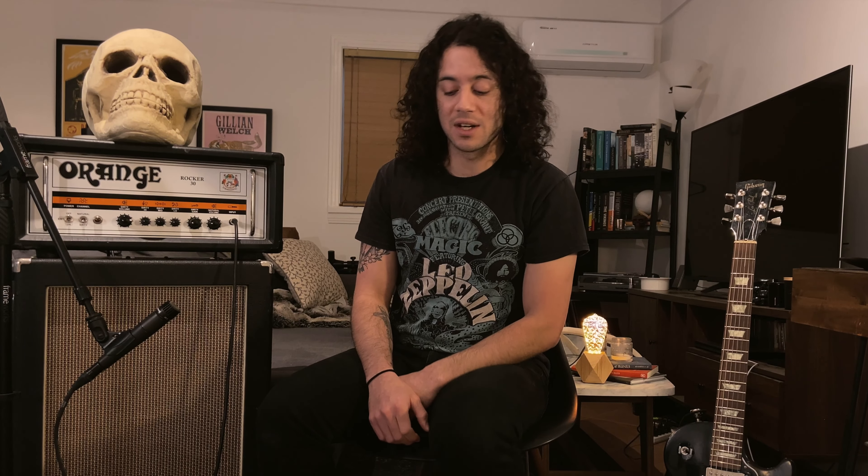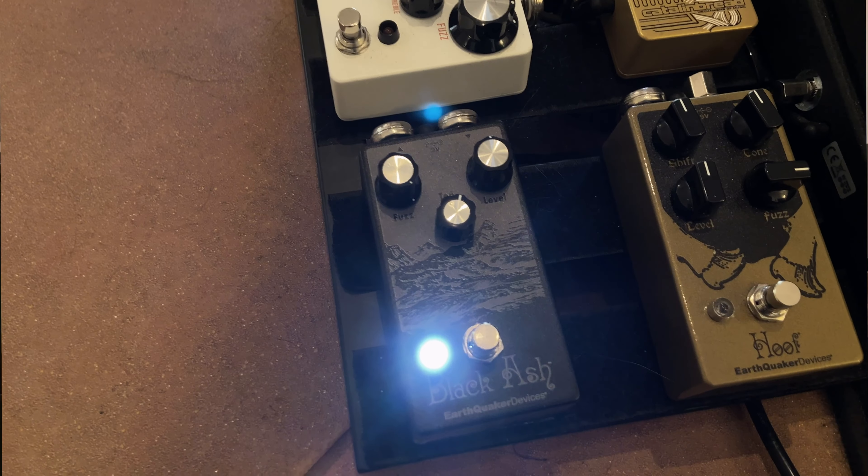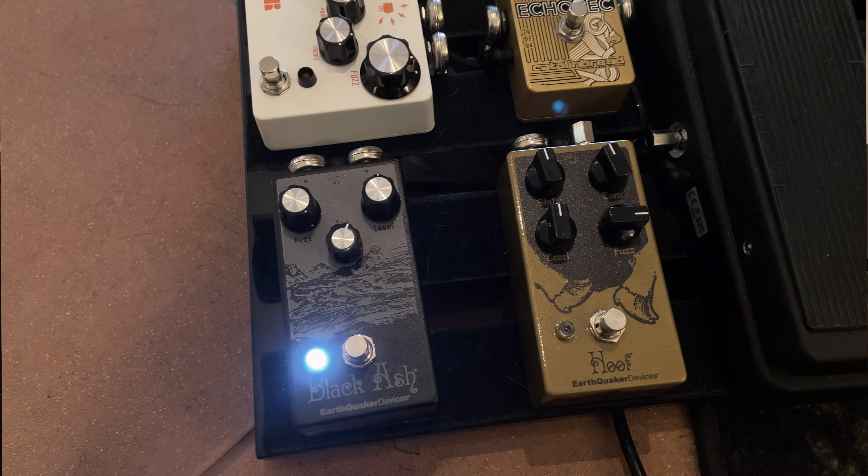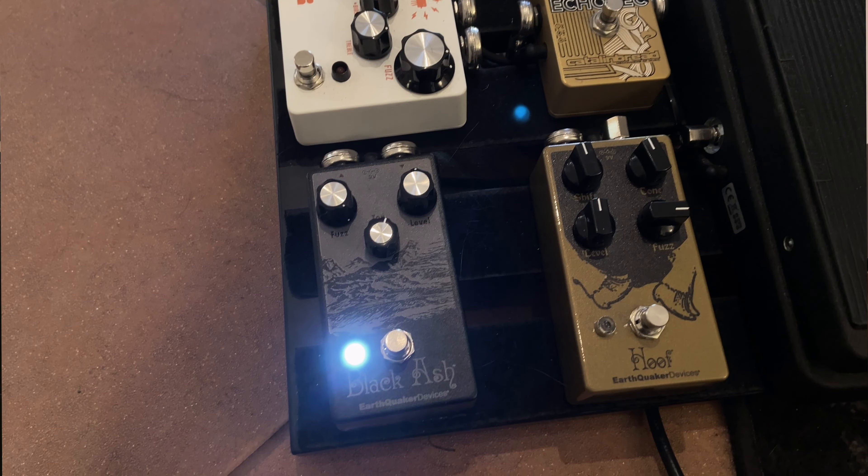Next up is the Black Ash Fuzz by Earthquaker Devices. This one is based on a Tone Bender, so it's got a little bit of sag and spitting to it that I like. It's definitely a different voicing than the Hoof. I just use these two interchangeably — I don't necessarily pick one for any particular song. It's more just how I'm feeling and what I want to hear at any given point in time.